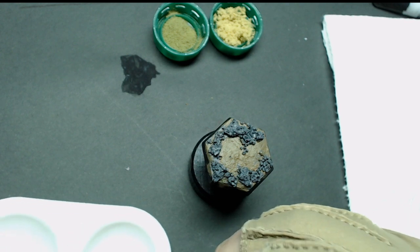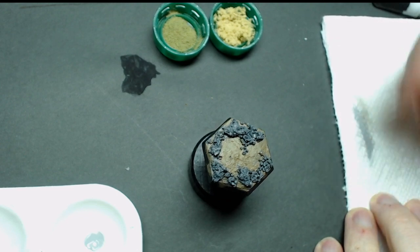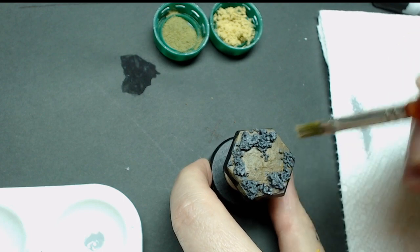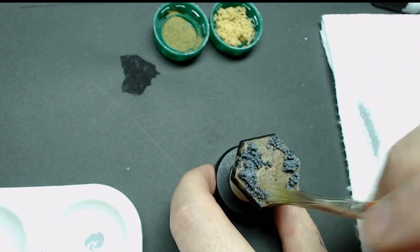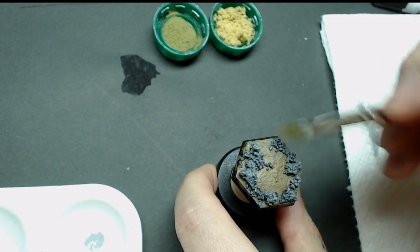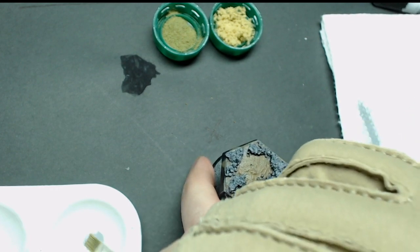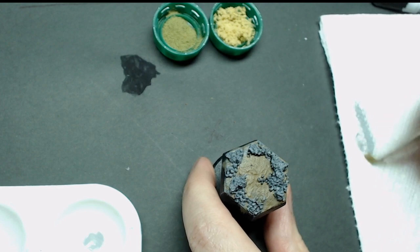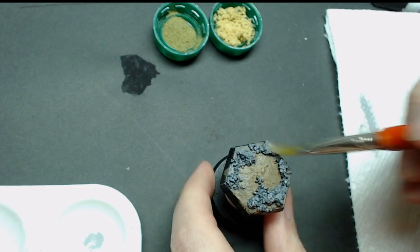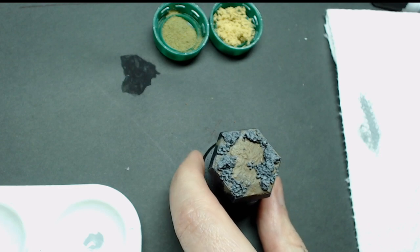Our base coat gray is dry and now we're going to dry brush and add some stone highlights. I'm using Rainy Gray, a light gray color, with a synthetic dry brush, taking most of the paint off on a paper towel, and then hitting the raised edges until I'm happy with the amount of highlight. If you want more, you can use a lighter gray or add a little white. I wouldn't go full white unless you plan on doing a wash over all the stone. I'm going to do just a little bit of touch-up wash at the very end with a softer brown, so I'm mostly going with this medium and then light gray.